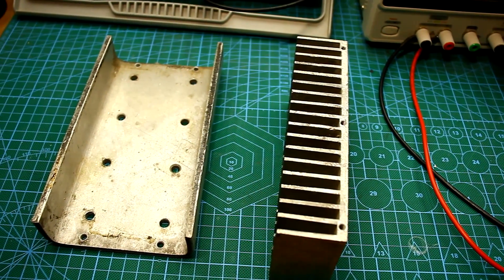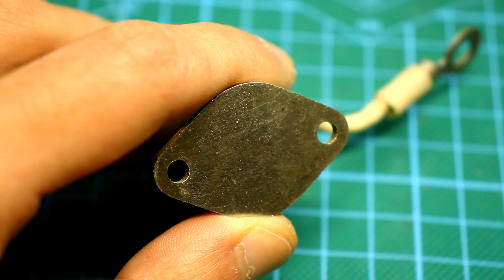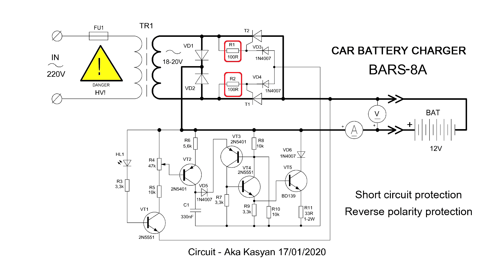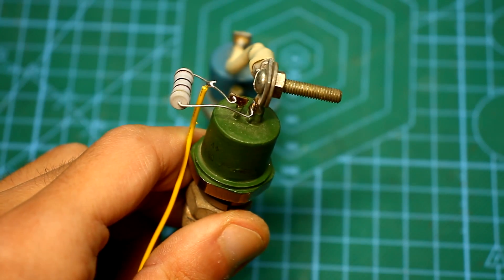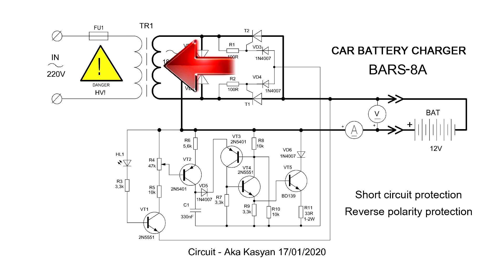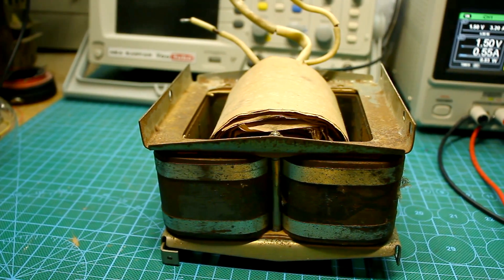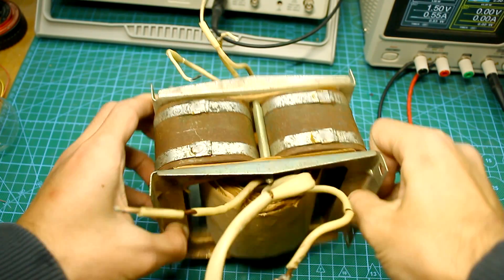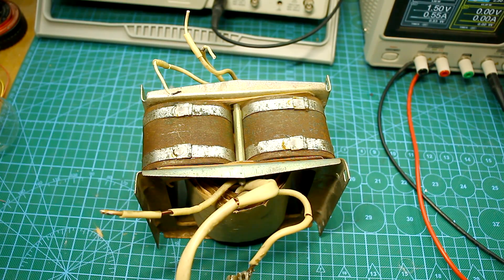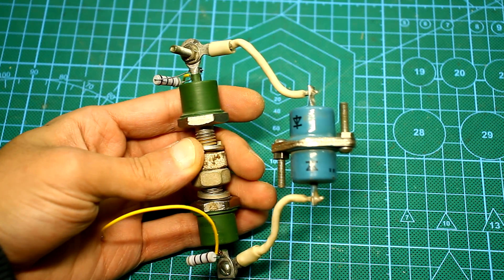It all depends on what current your circuit is designed for and what power the transformer is. Don't forget to apply thermal paste. The 100-ohm resistors are not mounted on the board but soldered directly to the thyristors. The secondary winding of the power transformer should be at least 18 to 20 volts, which is enough to charge any car's 12-volt batteries. The winding current will depend on your needs — 6 amps are enough to charge batteries with a nominal capacity of 60 Ah. Such circuits can provide an output current of tens of amperes; it all depends on the transformer and power rectifier — you can get up to 100 amps and even more.